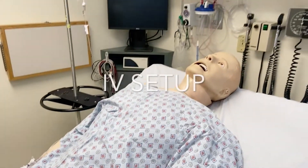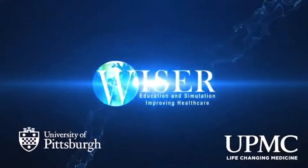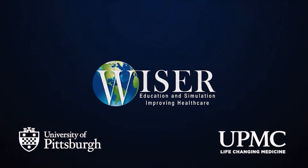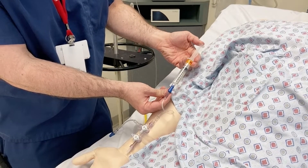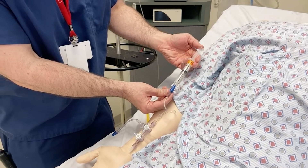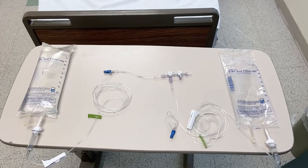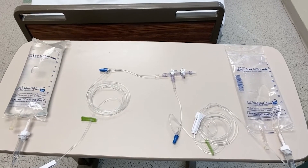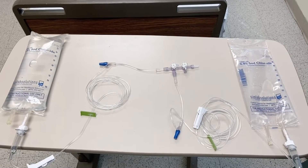We simply call it RIV Setup. Essentially, what we are doing is creating a system that will allow us to have a functioning IV on a simulated patient. This IV setup will allow a participant to run fluids and administer drugs and actually push them through the lines, helping create that much more realism in the sim.